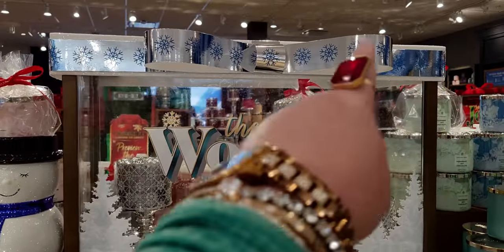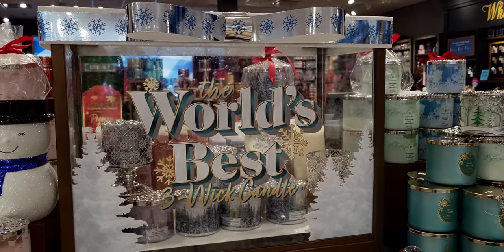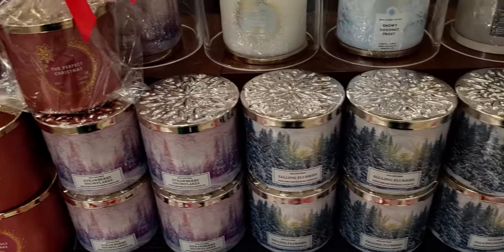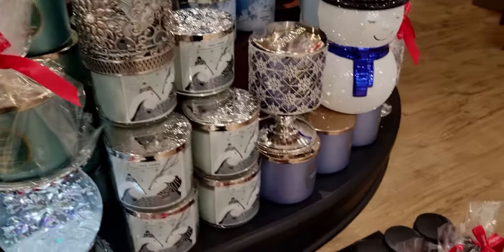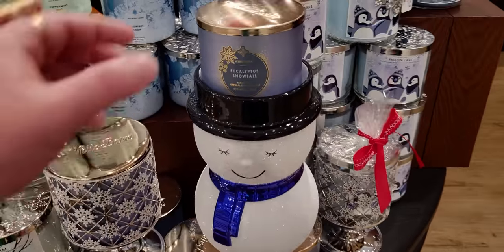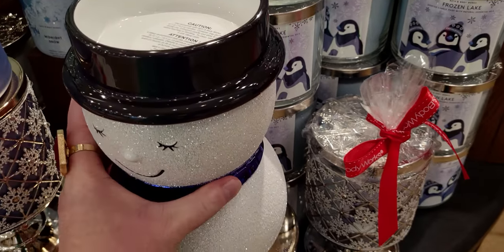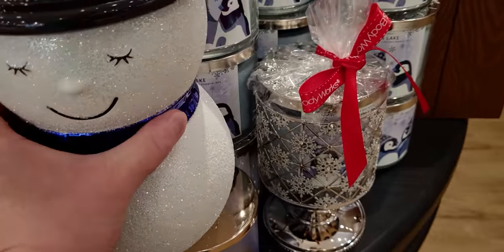I love the whole display this year. The world's best three-way candles with snow up there — I love that the tops of the fixtures look like gifts. Another fixture has a beautiful red ribbon on it, and there's another view of the snow globe and some more of the new single Christmas wicks. I'm over at the Laguna Crossroads location by the way, in Elk Grove, California.